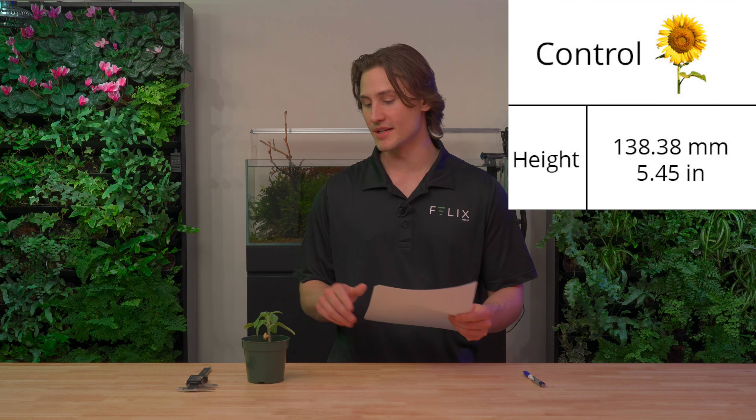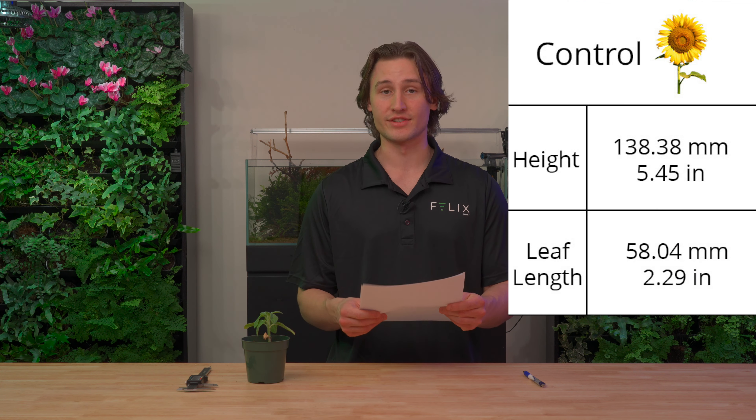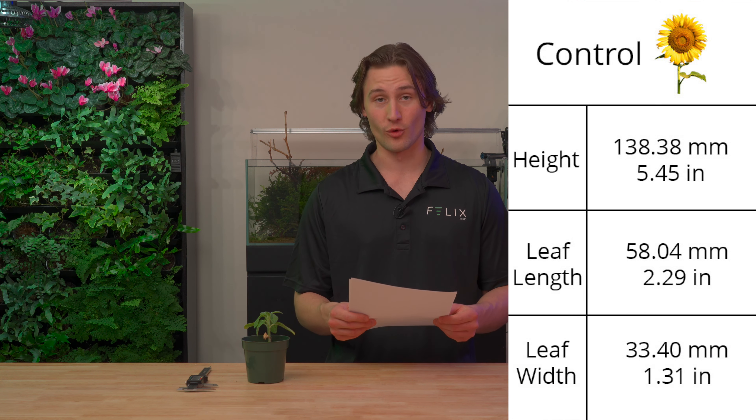Now let's look at the sunflowers. I have a ruler to measure height, largest leaf sizes, and leaf color. First, the control sunflower — it grew consistently throughout with no major fluctuations. Measuring from the base of the pot up: height is 138.38 millimeters, average leaf length based on the two biggest leaves is 58.04 millimeters, and average leaf width is 33.4 millimeters. It looks very green and healthy, with just a little bit of decay on one leaf. Overall, it looks healthy and like it would grow up fine.